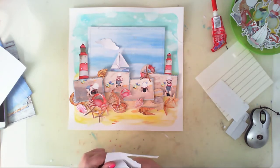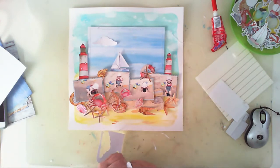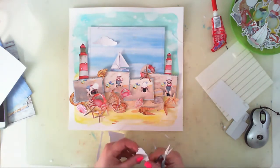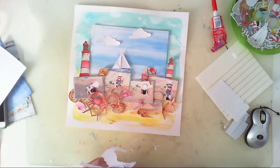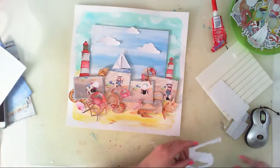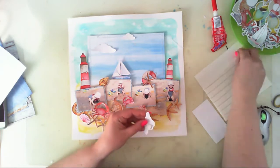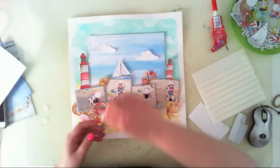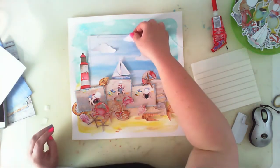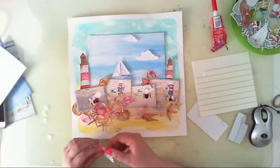After gluing everything down using 3D foam squares, I cut it off the fast forward because it was a long and boring process. I thought the upper part of the layout looked a little empty — no texture up there — so I added three clouds that I cut out from white cardstock. I just eyeballed the shapes and I think they turned out quite well. I glued them down using 3D foam to raise them above, which creates shadow and makes the layout look more vivid and dynamic.